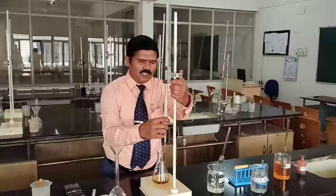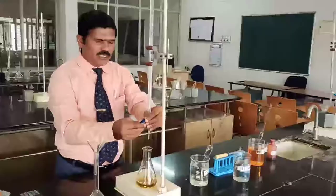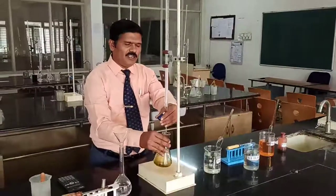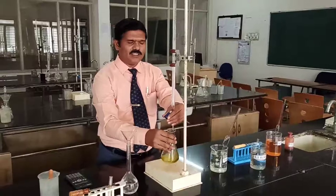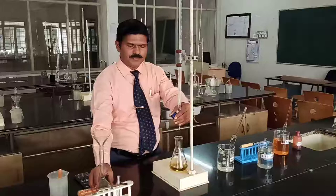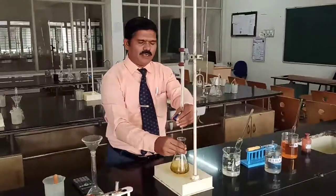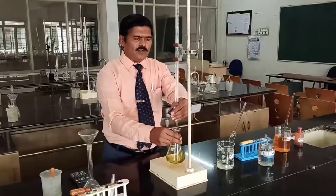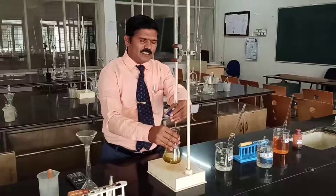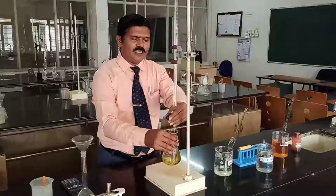Fix the burette to the stand and add slowly, drop by drop. I am adding drop by drop potassium ferrous ammonium sulfate solution to the industrial waste water which is already oxidized by potassium dichromate. Add drop by drop slowly. Continue until the color of the solution changes from bluish green to reddish brown.